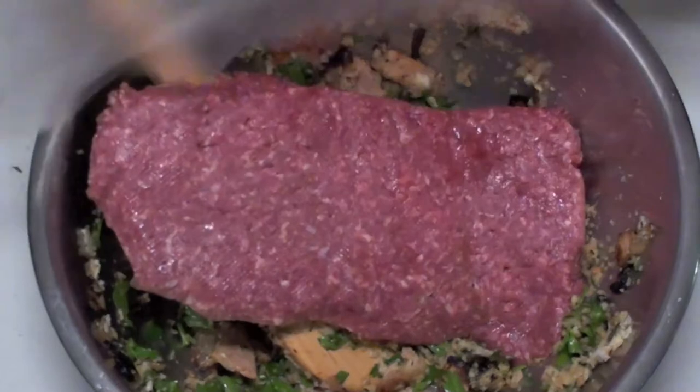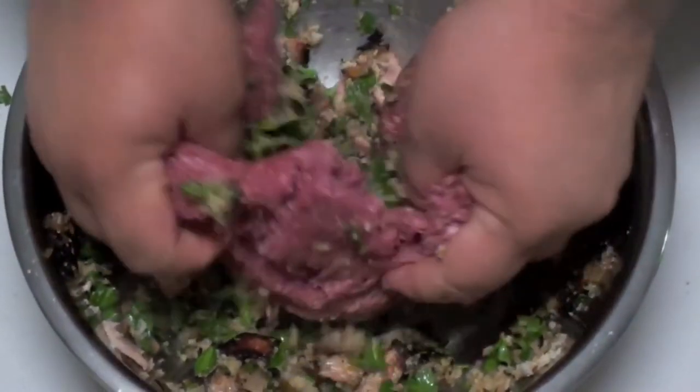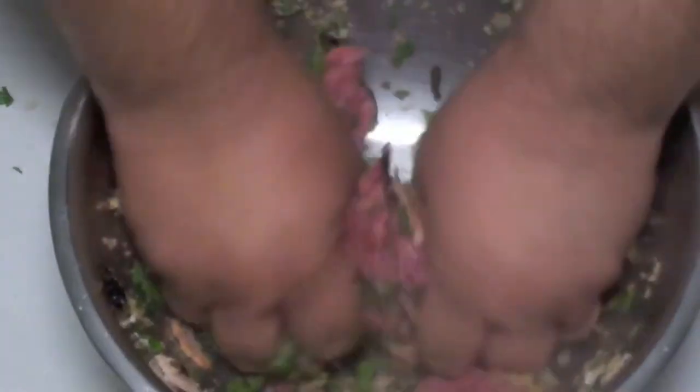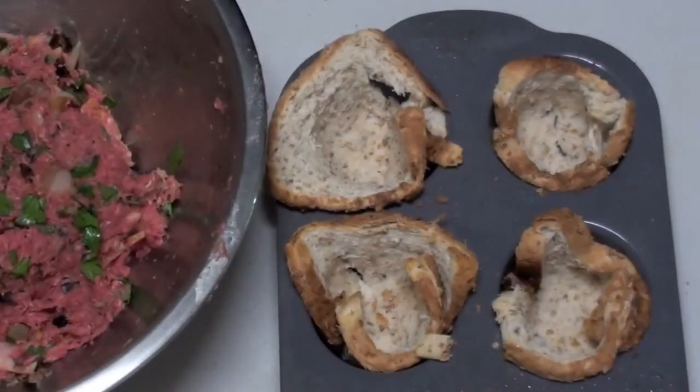Take the bread cups out of the oven — they're firmed up nicely. Now we're going to add in our minced meat. Don't be afraid to use your hands, just make sure they're clean. Break up the minced meat as best as you can, and while you're doing it, mix all the ingredients through so everything is properly combined.